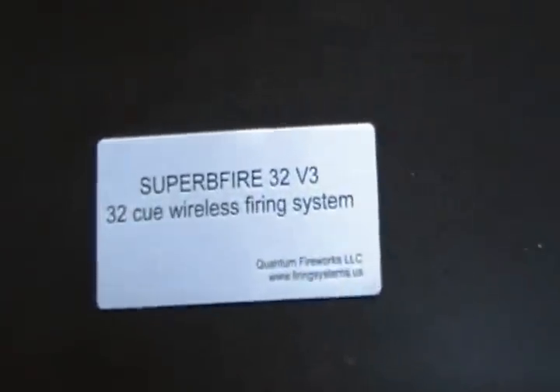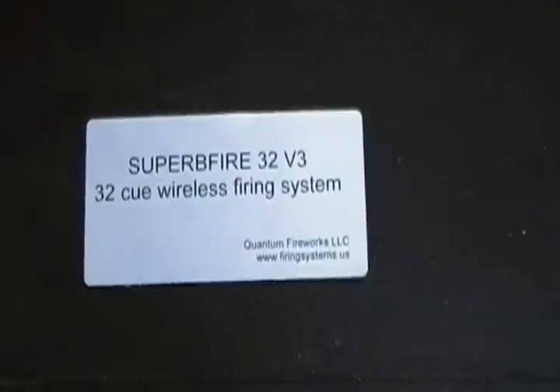Hey, what's up guys, Sip here. I just want to do a quick video. I got this — my first firing system. It is a Superb Fire 32 v3, 32-cue wiring firing system. I got it from Quantum Fire.